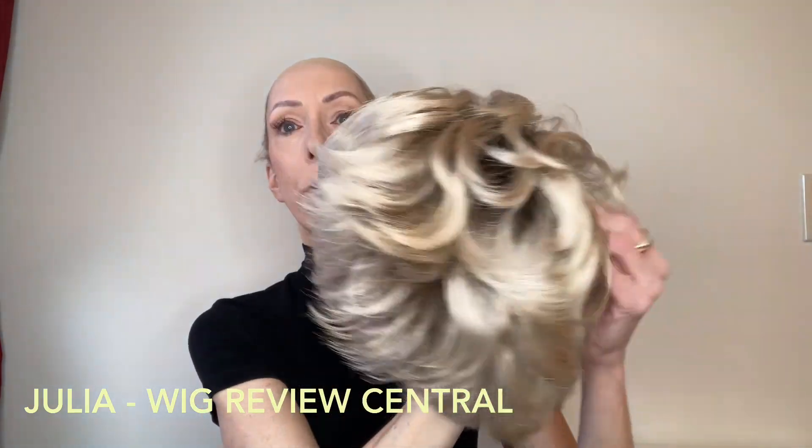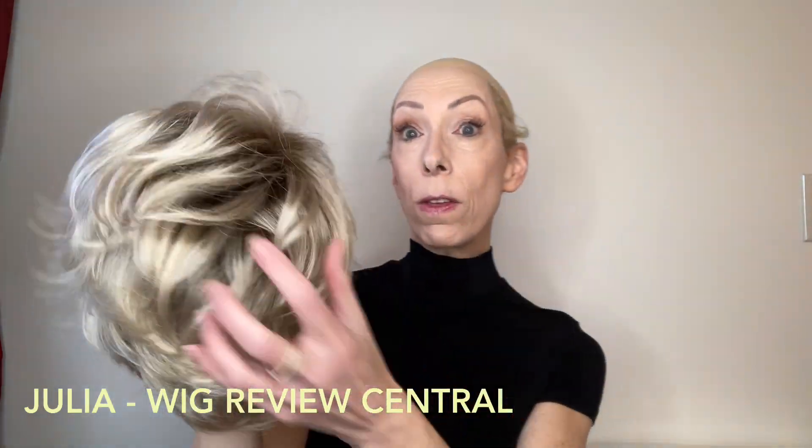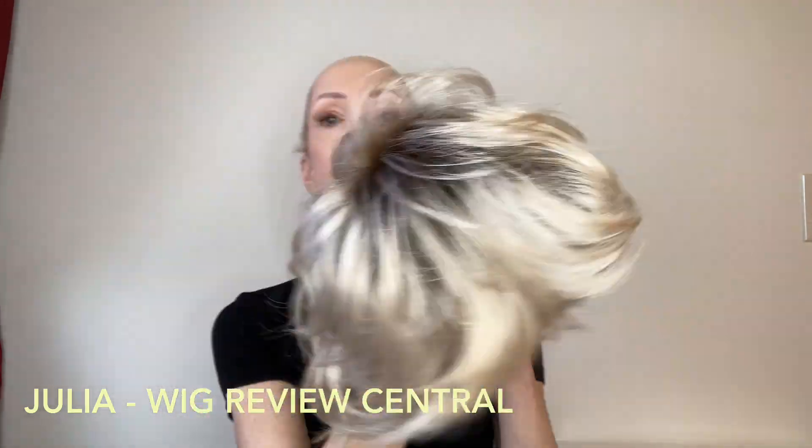Look how beautiful this is. The layers are very feathery. They have a lot of volume and movement.